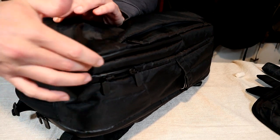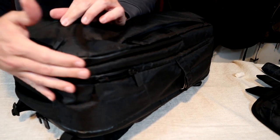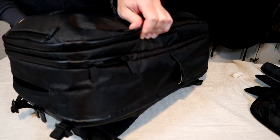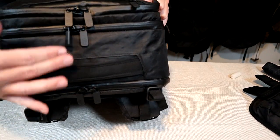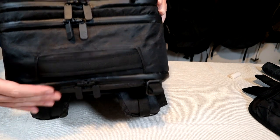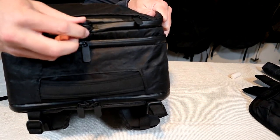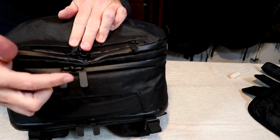In keeping with the waterproof theme, they use large number eight YKK zippers on all the external pockets, as well as high quality buckles and adjusters. There are three pockets you might want protected and they have locking zippers on all three — the laptop, the main, and the front organizational compartment. These two are close enough together that you can lock them with one lock.